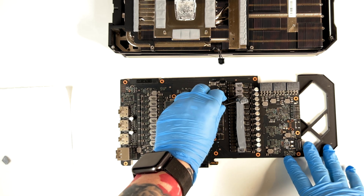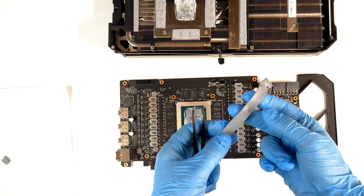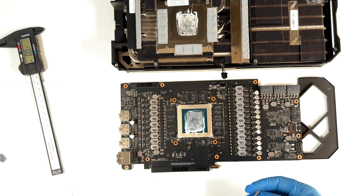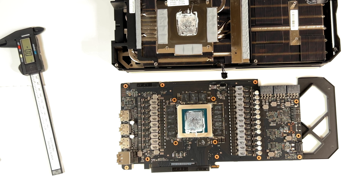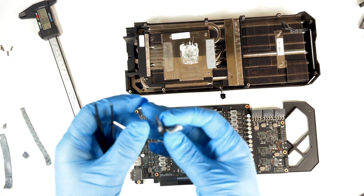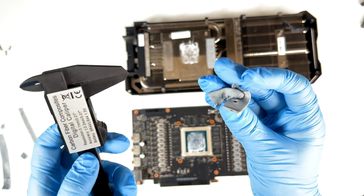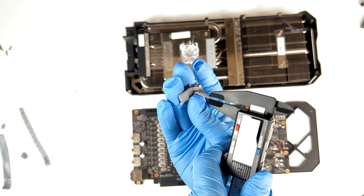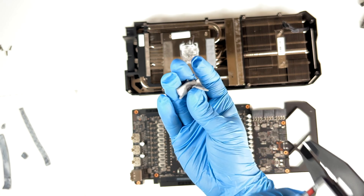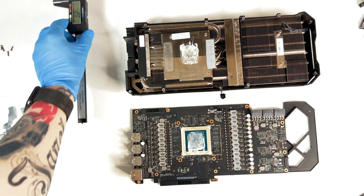I have seen other thermal pads and in this one, ASUS seems to have been using a good one. I'm not going to measure the memory modules because I know for sure there are 2 millimeter pads there. Probably this corner here is safe — I'm going to try to measure it. Yes, it's 2.0 millimeters. So for the memory modules, we are sure that we have 2.0 millimeters.